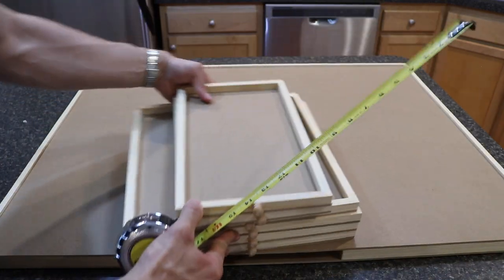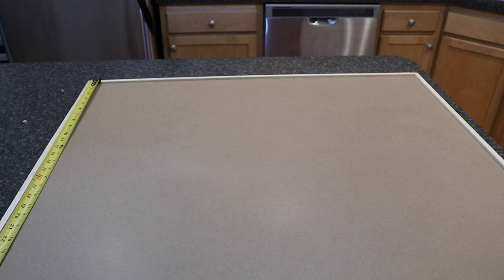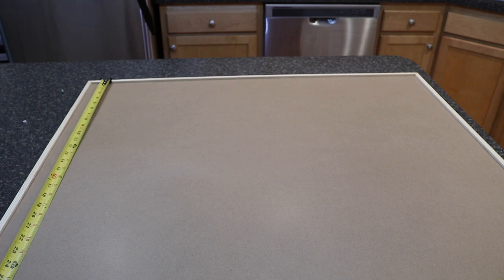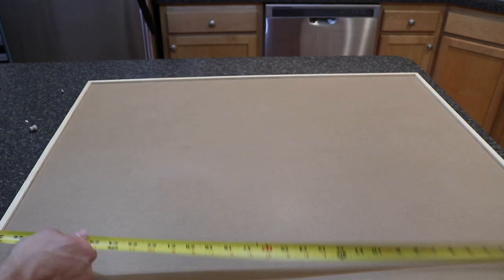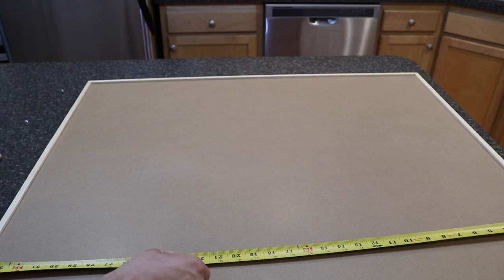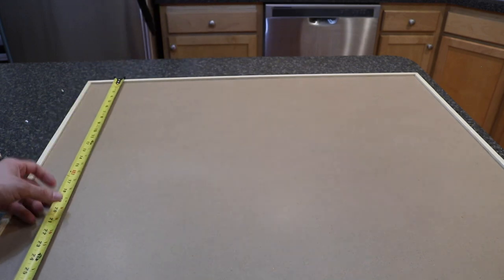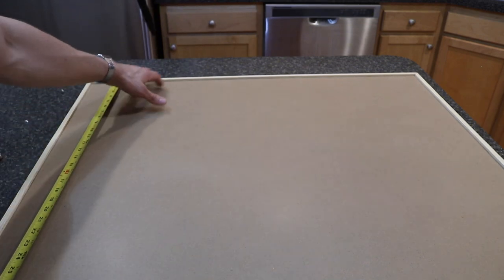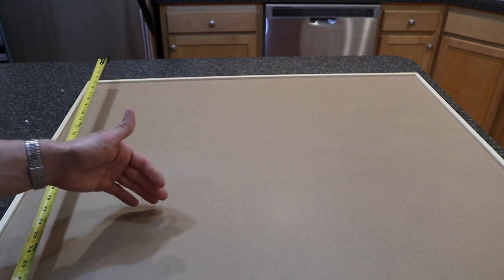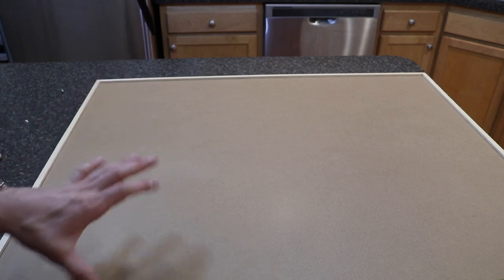Now let's check the size of the overall board. The depth on the shorter end is about 26¾ inches — a little shy of the 27 inches stated on the website. On the width you're looking at 34 inches, so it's about 34 by 26¾. The dimensions they state are 35 by 27, which is accurate if you include the wooden border. So the actual working surface is just shy of 27 by 35 — keep that in mind, it's a little deceptive with the measurements.